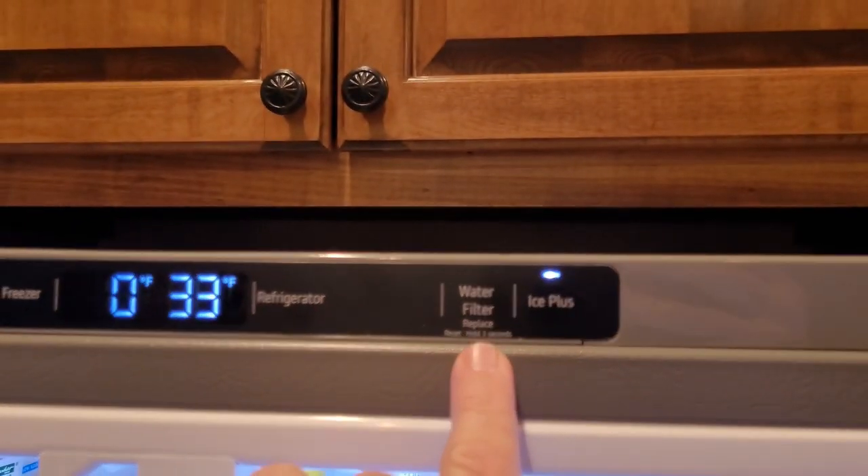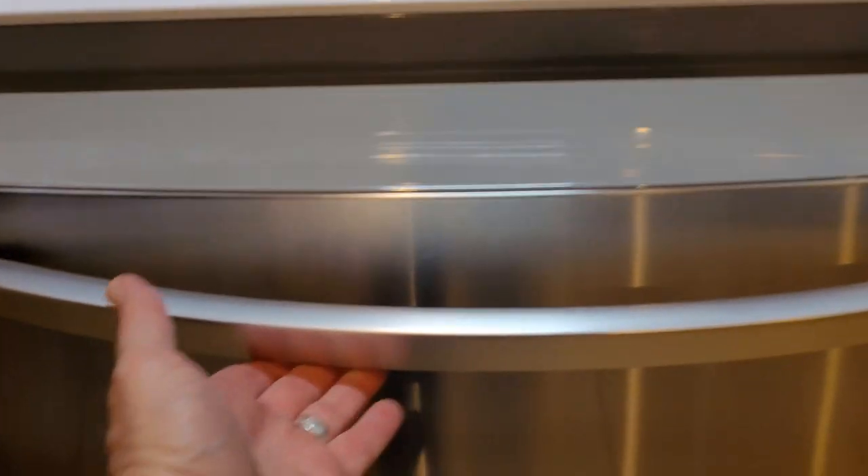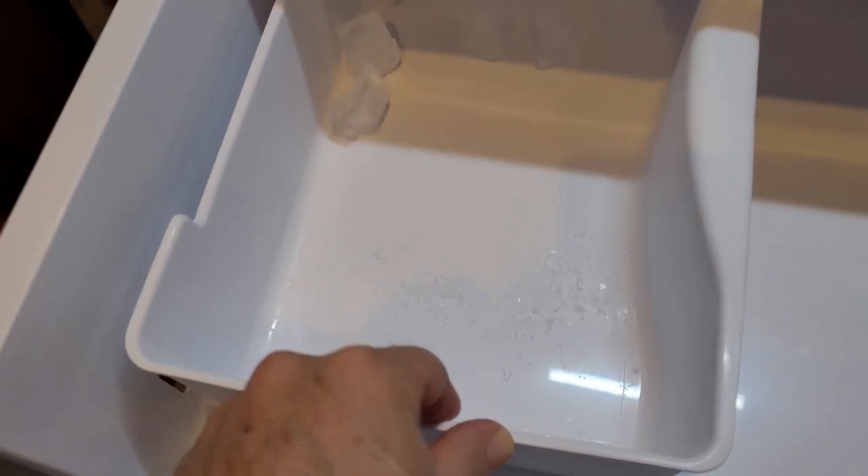This light will come on when it's time to replace your water filter. This handle lifts up and toggles a little bit. Two bins for the freezer and this starts coming out — you've got your bin, and there's an on/off switch on the freezer right here. That's about all the controls you have. Recommend lining this with a piece of rubber so it's not so loud.